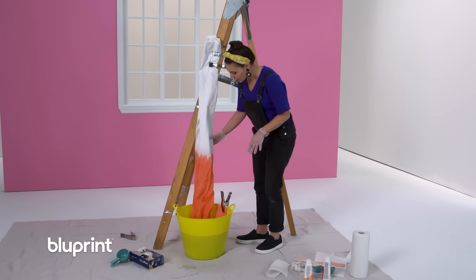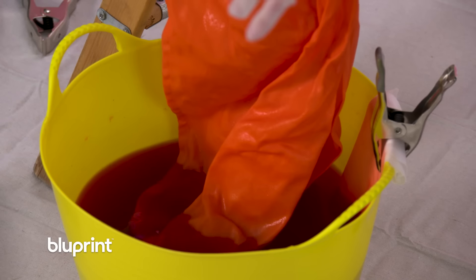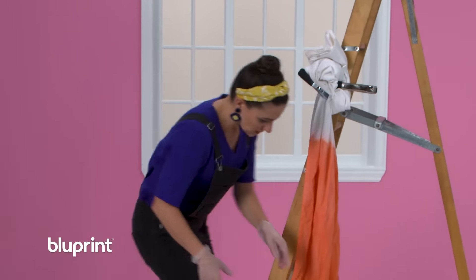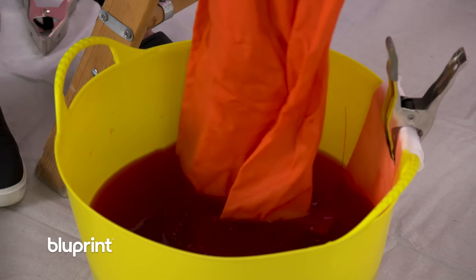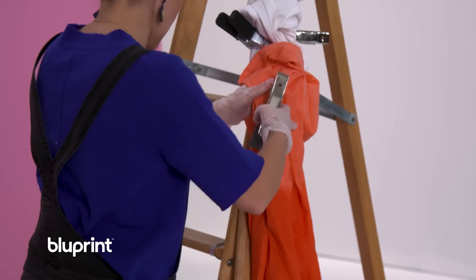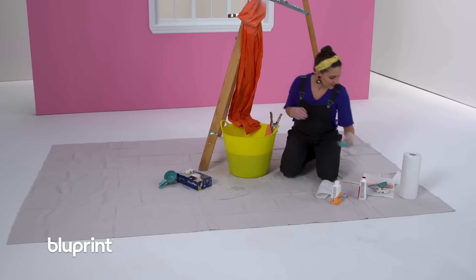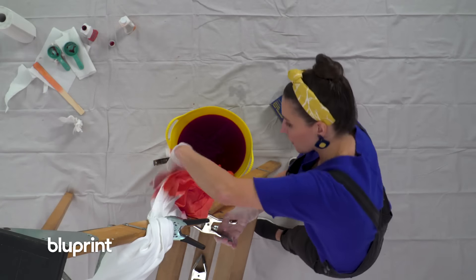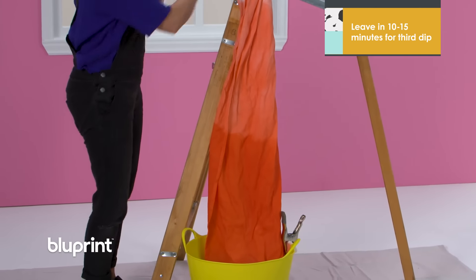It's been 15 minutes so I'm going to pull my curtain up and see how that dye has darkened. It's really dark. So I'm going to leave the bottom section in a bit longer — I'm going to lift it up and clamp it. I'm going to add a little more color so that the bottom is really saturated. I'm going to lift this out, let it drip off a little bit, and make sure my bucket is here to catch the drips. I'm really just eyeing some of this — that's okay. I'm going to let this sit for about 10 or 15 minutes and then check it.